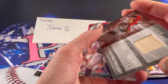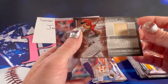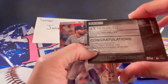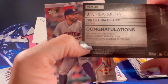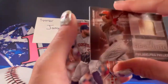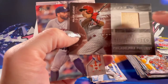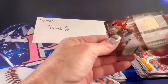A Major League Material worn card — JT Realmuto, Philadelphia Phillies. It's actually a Major League Material card from 2020, catcher. Wow, that's really cool. Looks like the bat part of his bat. I'm going to go ahead and sleeve that one up.